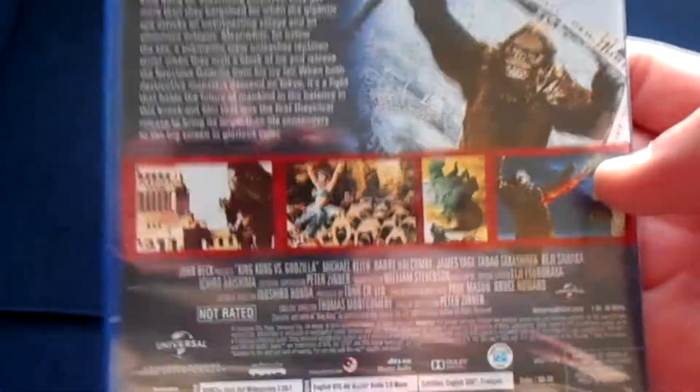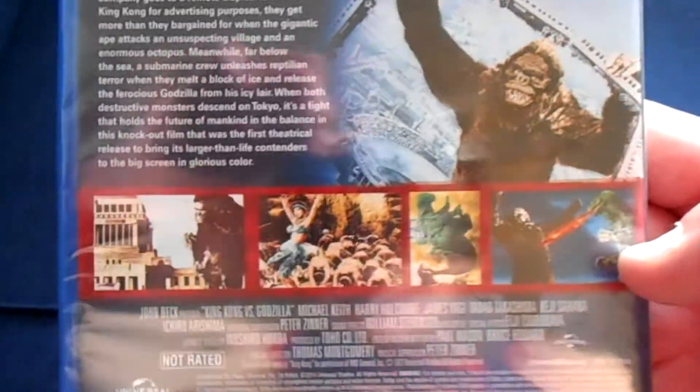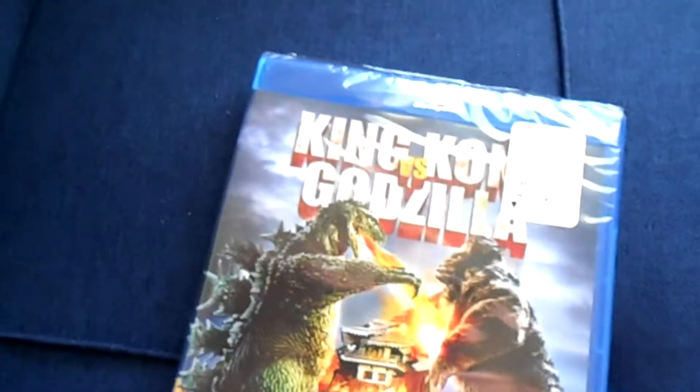Here you can see there are no special features included on this Blu-ray disc, but honestly, what would you expect? There is, however, a cheesy monster movie — and hey, that's why we're all here. Let's go ahead and get this bad boy popped open.